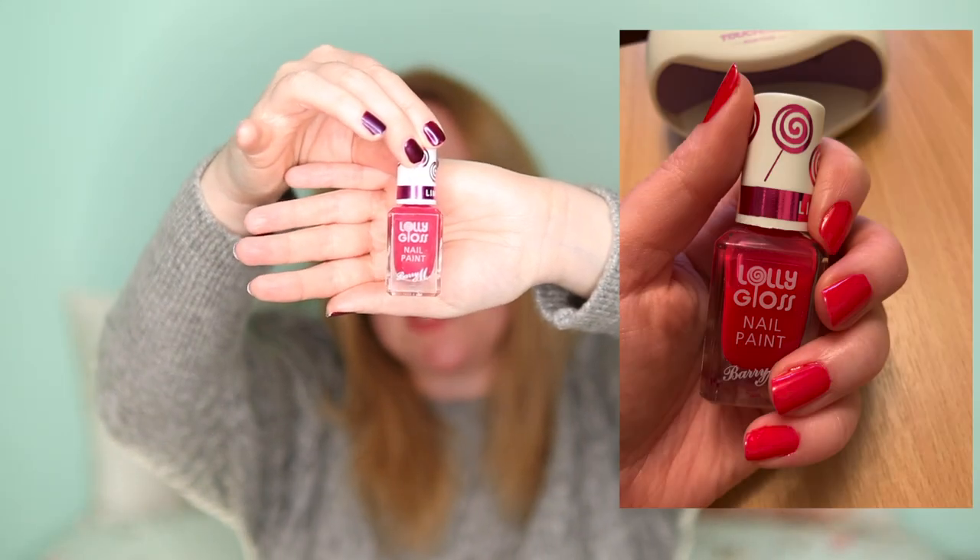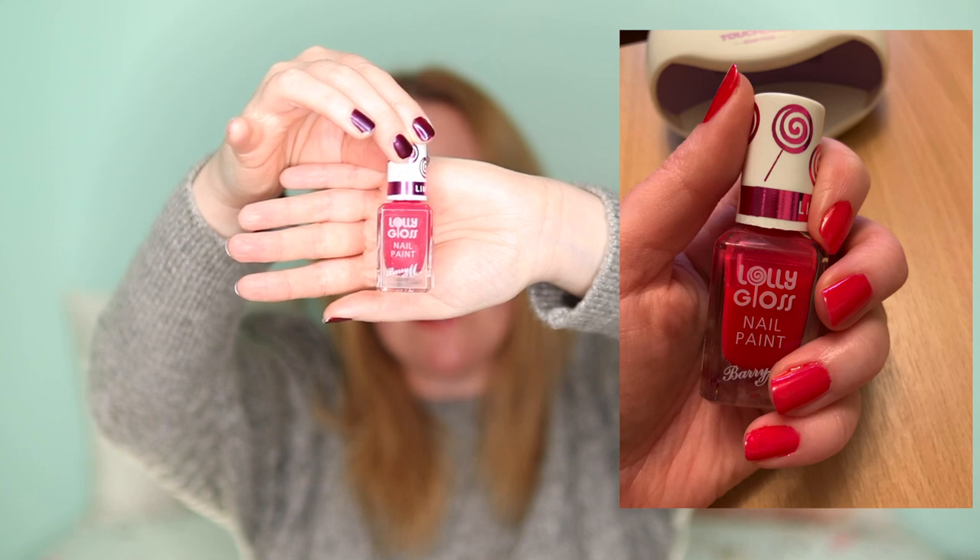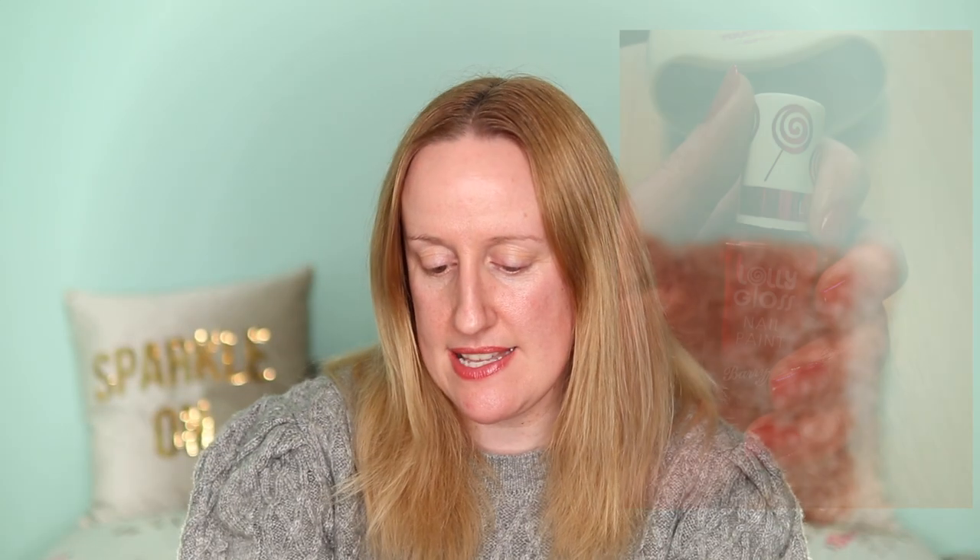The very first color I put on my nails after the new year was this one by Barry M. I got this as a Christmas present from my niece — it's the Lolly Gloss nail paint in the color Pink Candy. It's a really nice color and it lasted about four days without chipping, so I was really impressed with this nail polish.